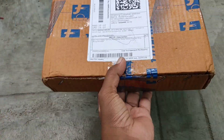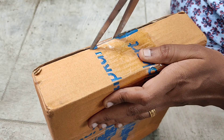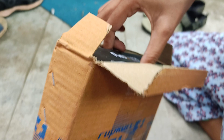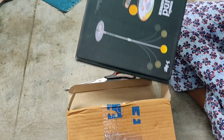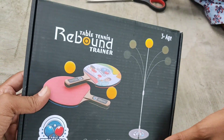Hello everyone, I am Gajajiangar. I am going to do a toy unboxing. This is an indoor game called Rebound — a Table Tennis Rebound Trainer.